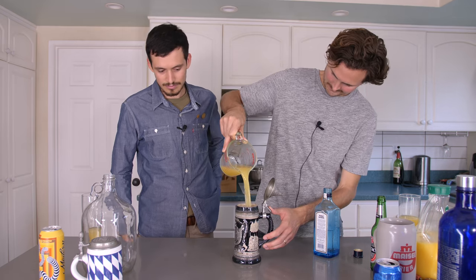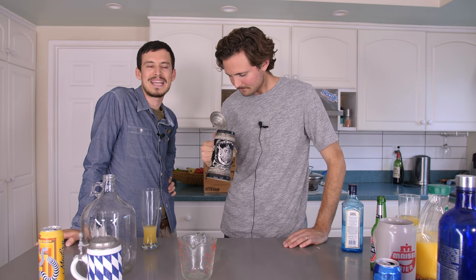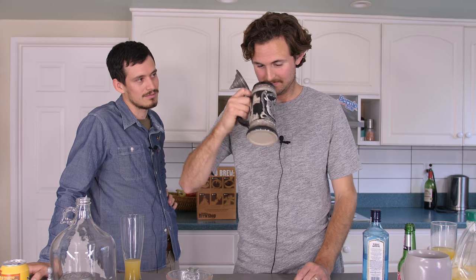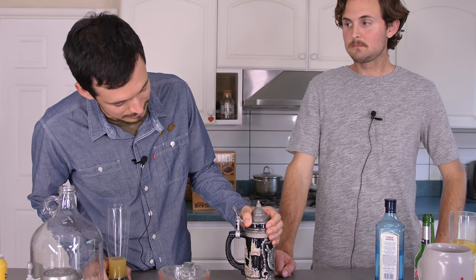Anton is gonna be our guest of honor — the first man in the world to ever try this sextuple IPA. This is really happening — history in the making. He drinks it. Oh shit, that's glorious, man! I've had a lot of beers from a lot of different breweries, but this is probably the best beer. You know, that's pretty much what I expected a sextuple IPA to taste like. My grandfather's ashes were stored in this stein for several years. This is cost-efficient and taste-efficient.